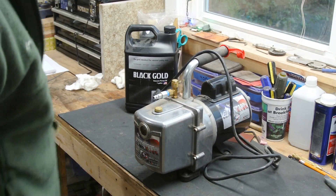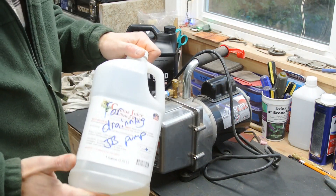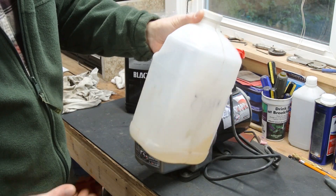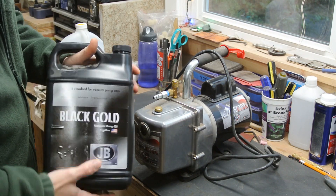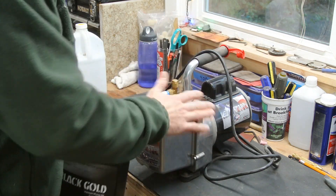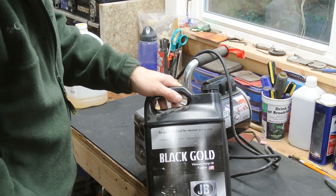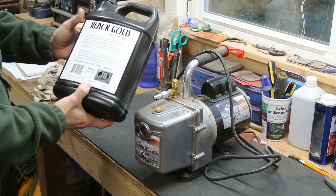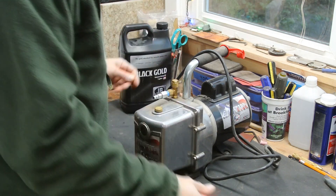Okay, hopefully this will be a good view for everybody. One of the few things you're going to need — I actually use one of my old Cactus Juice containers just to drain the oil into and store it. It's pretty watery even before you use it. This is the actual oil for this particular pump. I got it from Amazon because that's where I bought the pump. This is the oil — made in America, just like the pump — labeled by JB, called Black Gold one-gallon pump oil.